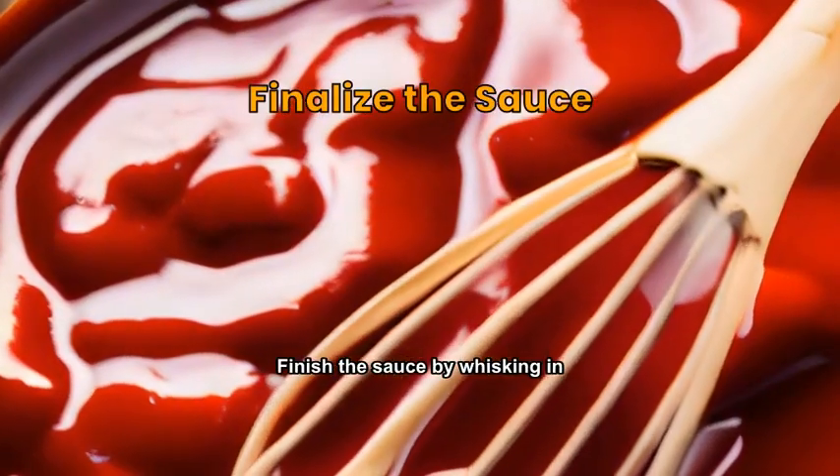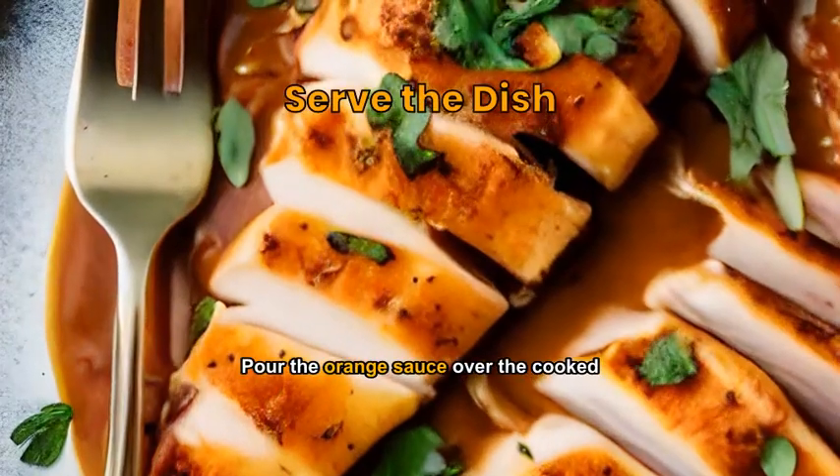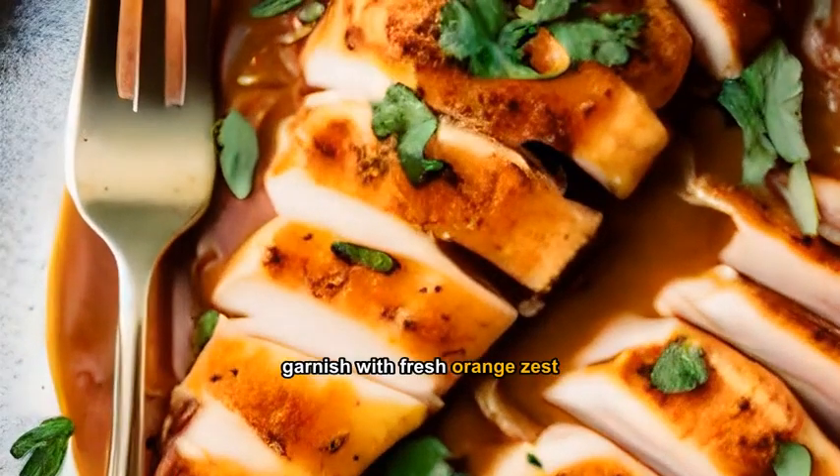Finish the sauce by whisking in cold butter until it's glossy and thickened. Pour the orange sauce over the cooked chicken, garnish with fresh orange zest, and serve.